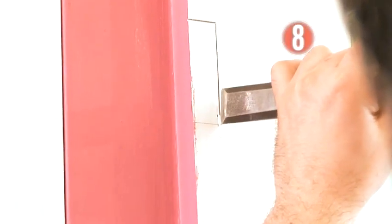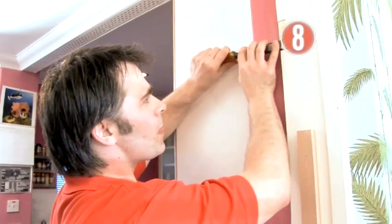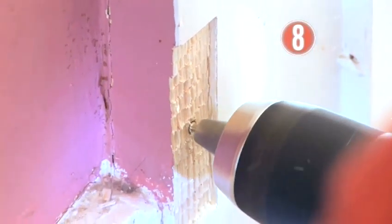Chisel out the recess for the hinges just as you did on the door — first cutting around the line, then making a series of cuts into the wood, removing the material in one swift movement, and finally working into the recess until the hinge sits flush. Mark the position of the middle screw and drill the pilot hole on both the top and bottom hinge.